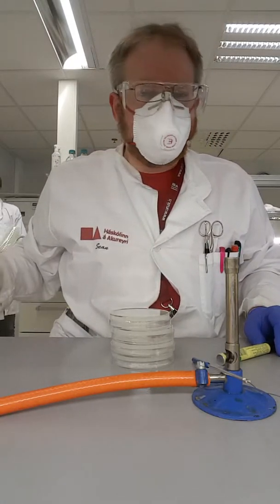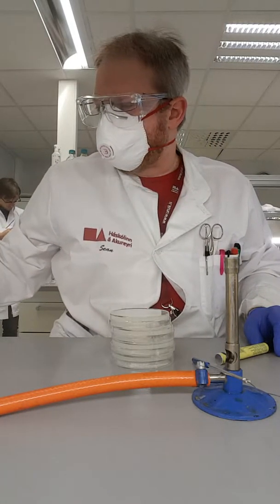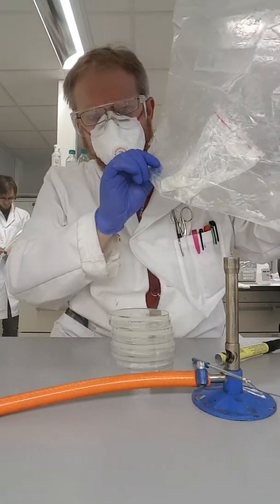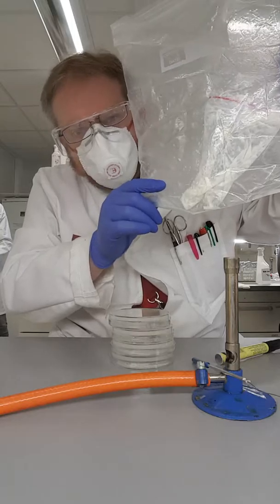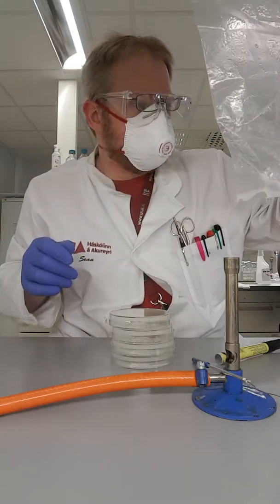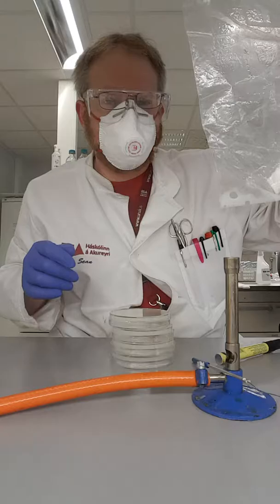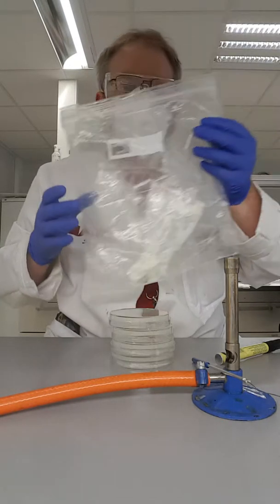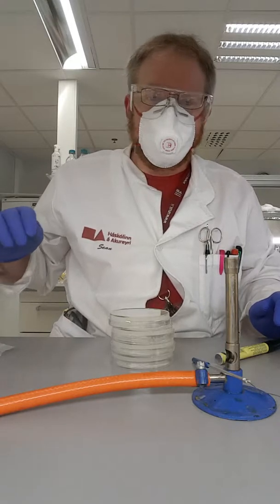Hey Clara, I just wanted to record a quick video for you and show you something. Your mom gave me this sample of — I don't know if you can see that — but it's some sort of soy milk protein thing. And your mom says there should be some interesting fungus in here, like some sort of yeast or something.